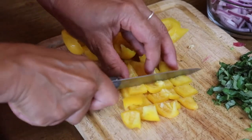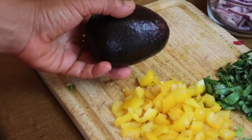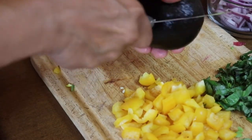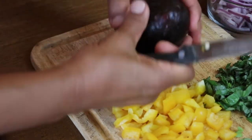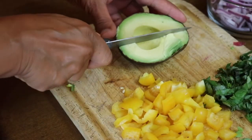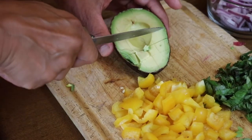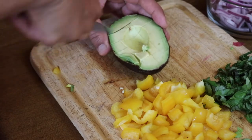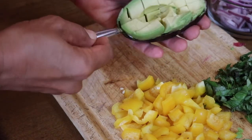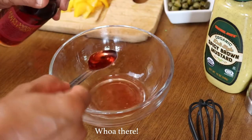Next we'll cut up some bell peppers — I love yellow bell peppers and that's what I had, but you could use any color. Then I'm cutting up an avocado, which I'm going to cube right in the skin and scoop out with a spoon. We're not going to add the avocado until we are ready to serve the salad.